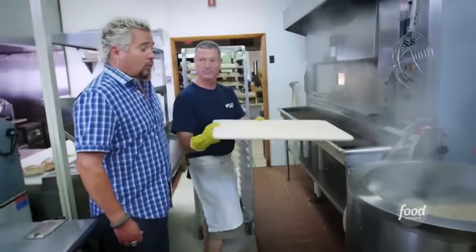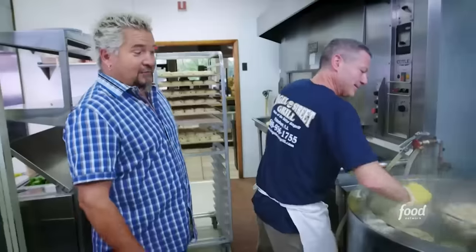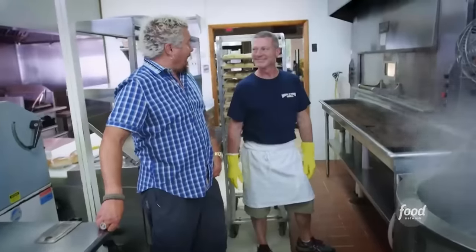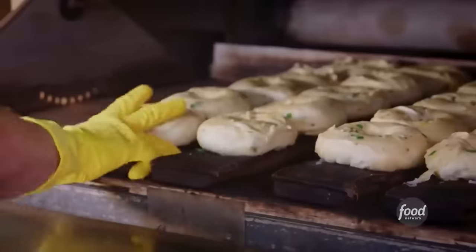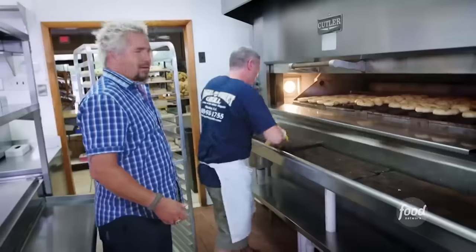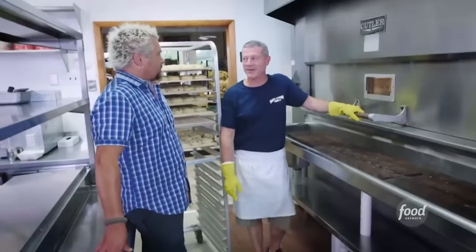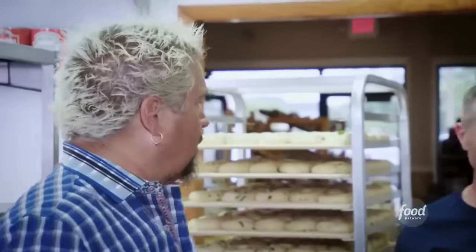First, we boil our bagels — slide them in. They've gotten puffy. We're going to transfer them over onto kiln-dried redwood boards. We're going to put them in the oven for about three minutes on these boards. They're going to ride the carousel of heat for about 20 to 25 minutes. We can do 12 dozen per shelf, five shelves in that oven — that's 60 dozen, keeping them going all day long.